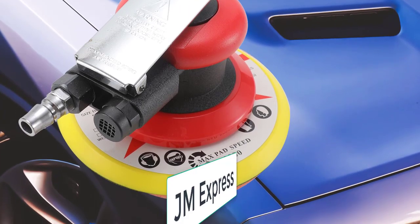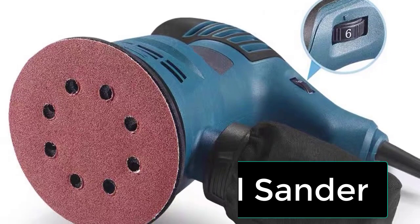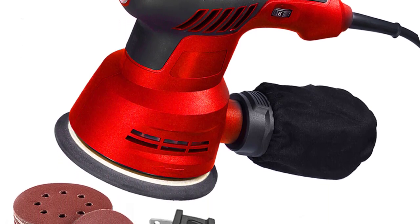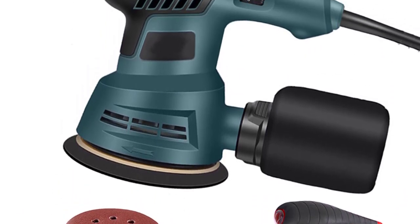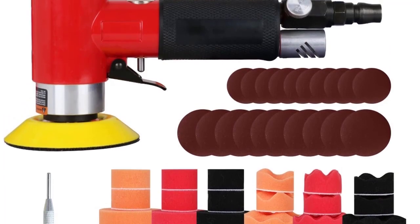Hi friends, welcome to my channel JM Express. In this video we are reviewing the top 5 best orbital sanders. Orbital sanders are primarily wood smoothing tools, but they do a lot more than just that and in the process become a versatile workshop staple. Use these power tools to strip paint or sand the gloss off a painted surface to prepare it for the next coat. So let's get started.